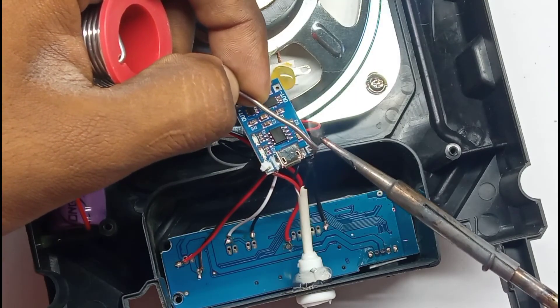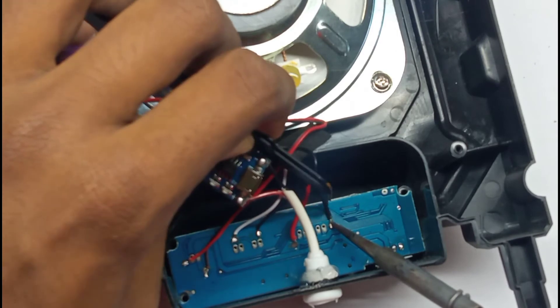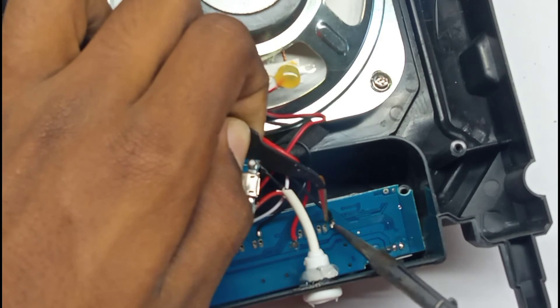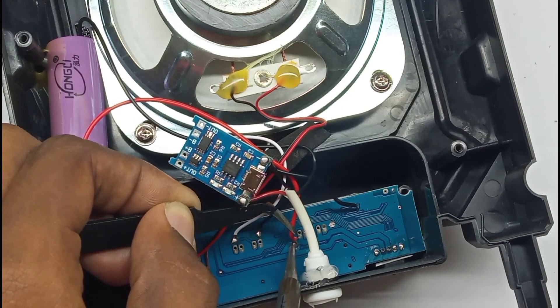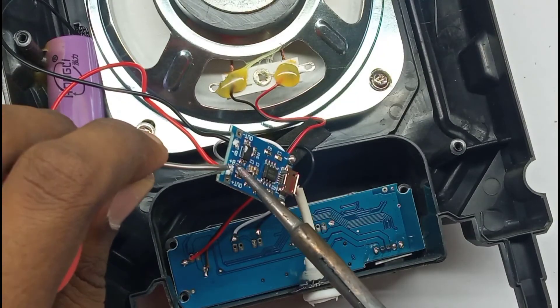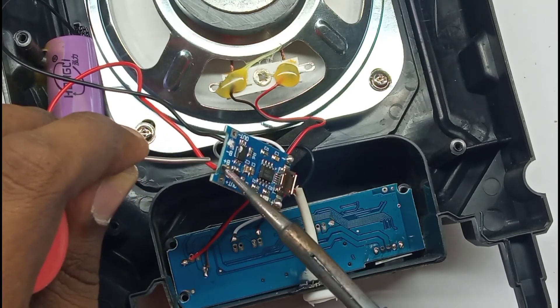We are soldering plus and minus terminals. We need to solder the wire on the board. We need to solder the two wires — solder the B-plus and B-minus. We need to solder the battery.